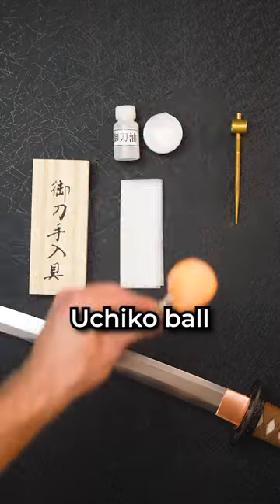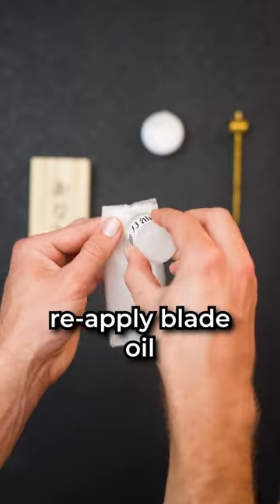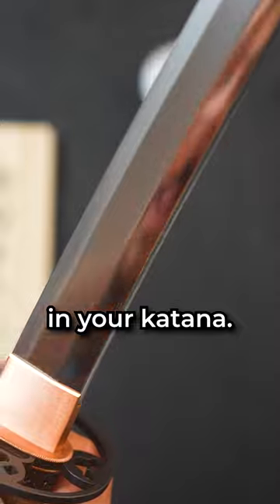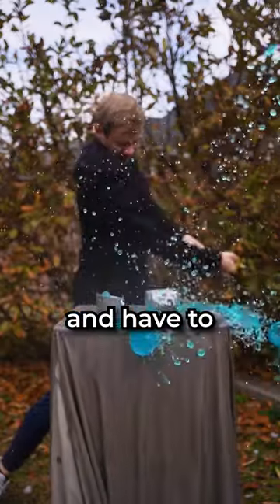Then bounce this Uchiko ball down the blade, using the powder to remove the final layer of oil. Then wipe the powder away, and finally, reapply the blade oil and look at your reflection in your katana, knowing you've done a great cleaning job before you decimate another family of Gatorade and have to clean it again tomorrow.